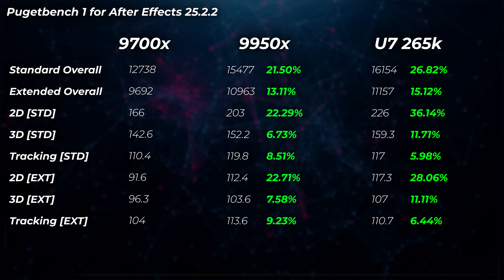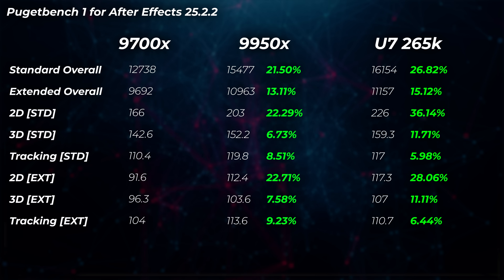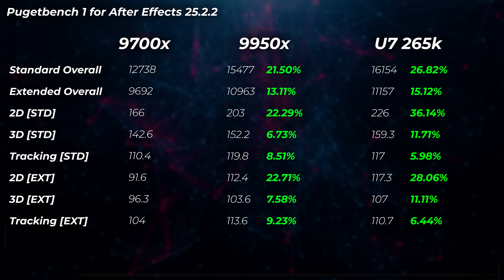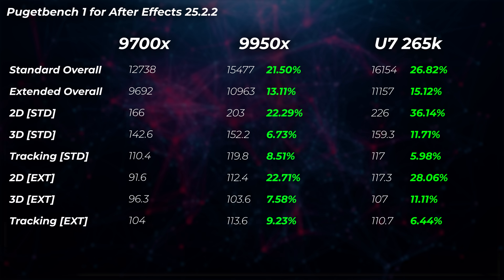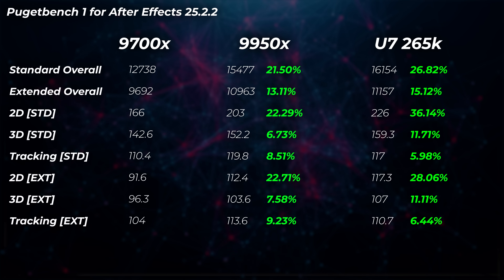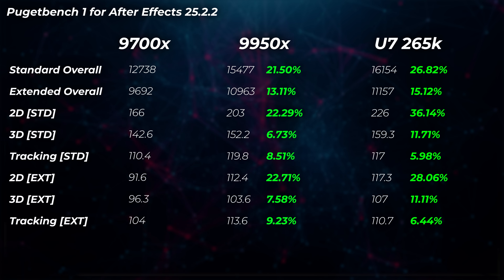Let's take a look at After Effects. The 9950X is 21.5% faster in standard overall scores and 13.1% faster in extended overall scores — quite a bit faster, not quite double but good. The 265K is even faster than the 9950X, which is fascinating: 26.8% faster compared to the 9700X in standard scores and 15.1% faster in extended overall scores. Very, very impressive — and you'll find out why in a minute.